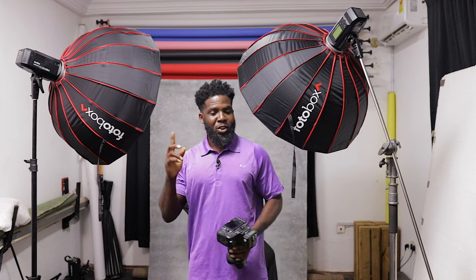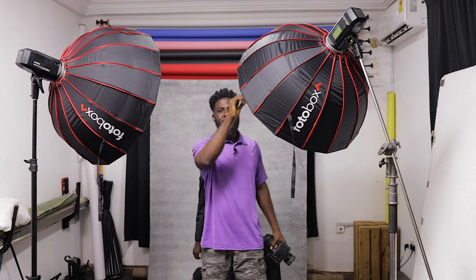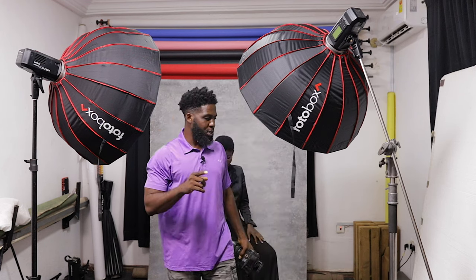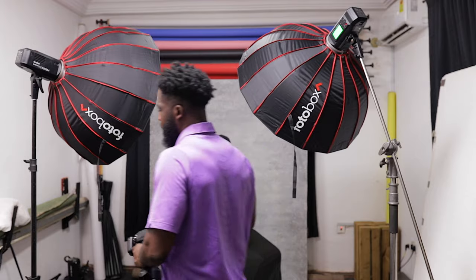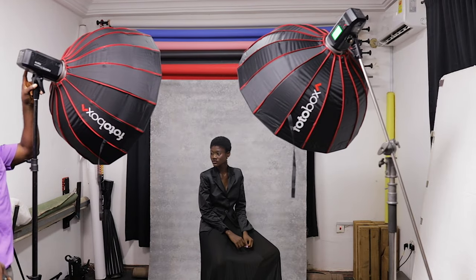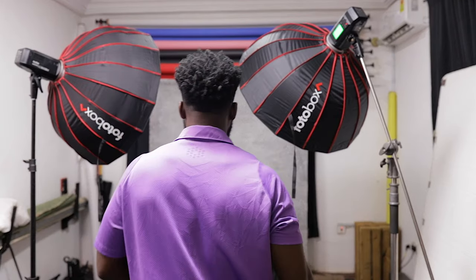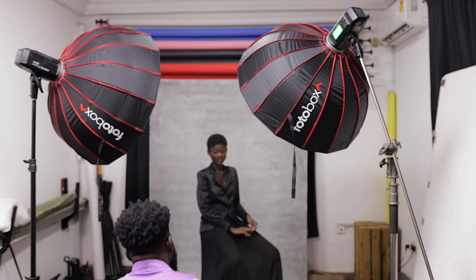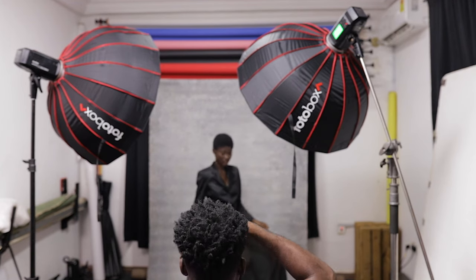We've taken our shots with the white lining. Now let's switch to the silver lining — same power, same distance, same softbox size. I'll turn the silver one on and then turn the white one off. No cheating! Good — so now we have the silver lining. Let me take a reference picture here so we know which is which.